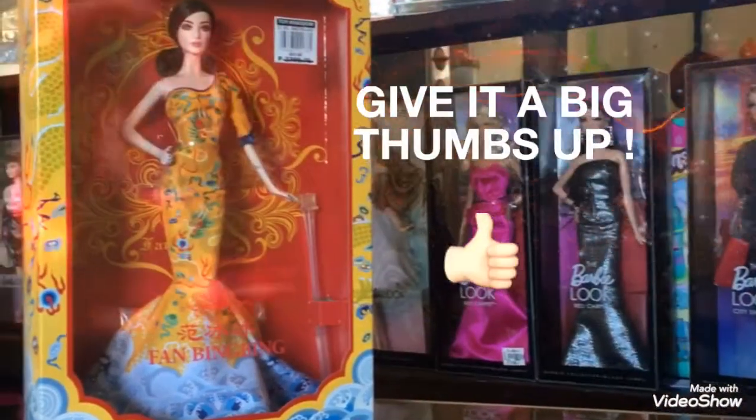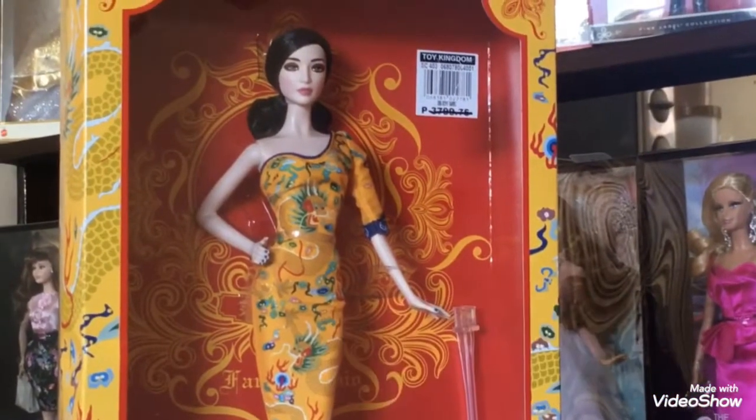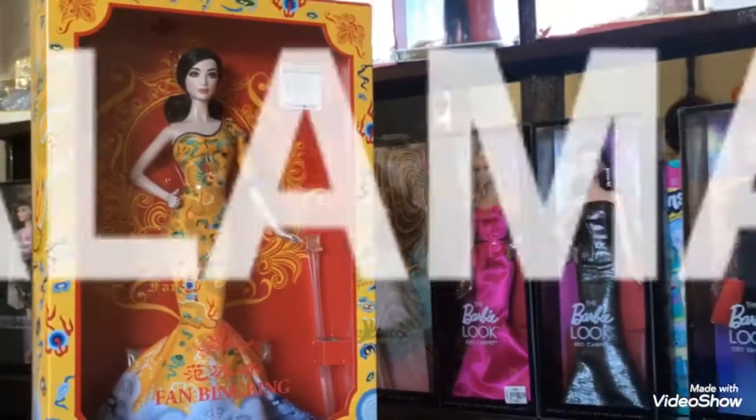And also, don't forget to like the video and comment your opinions about this doll, or whatever you want, as long as it is a positive comment. So thank you so much. Take care. Mabuhay, and salamat!